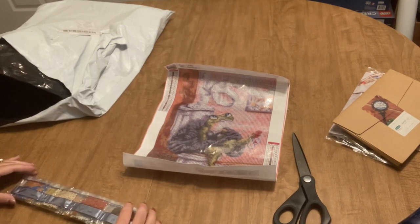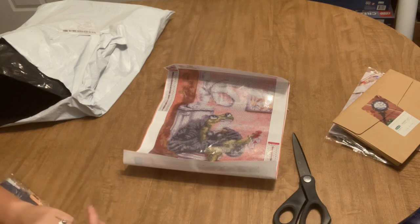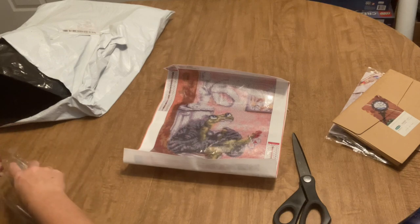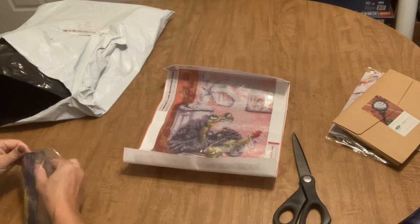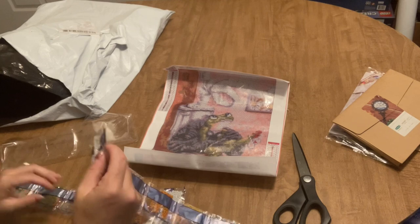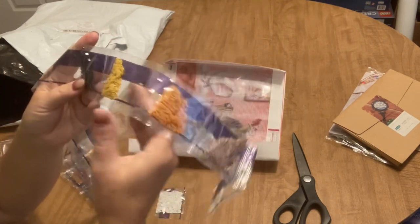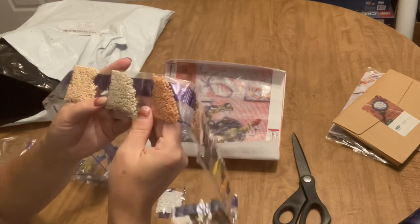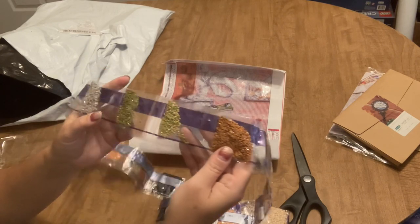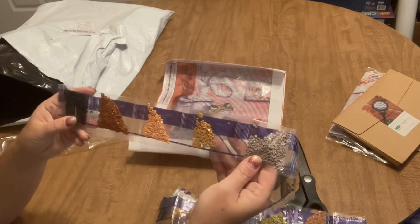So the drills that come with this also look really nice. I've gotten a couple of orders lately from some budget-friendly sites and I have not been all that wild about the drill quality — they've been dusty. But these look really excellent, so I'm happy to see that. We've got some light gray. 27 colors is quite a bit for a 30 by 40. Some white, brown, mauve, brown mustard, maybe blue, more mauve, some peach, some tans, brown brick, more tan, a little bit of blue, light brown, and a few colors of green, beige, gray, red, and some more browns and blacks.